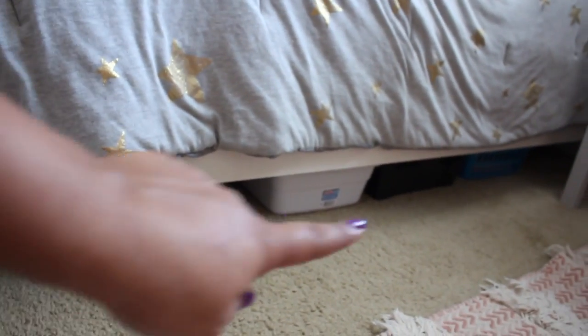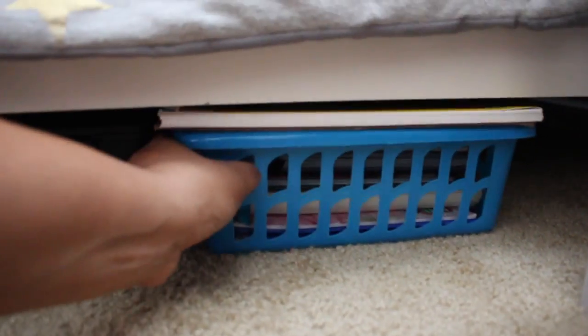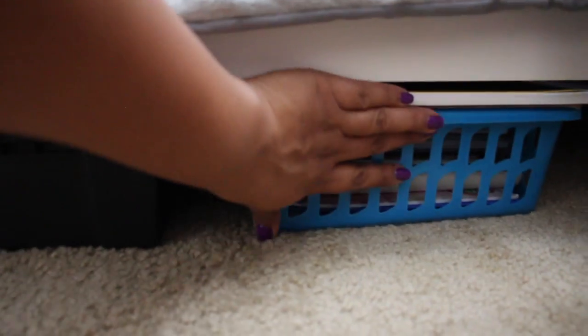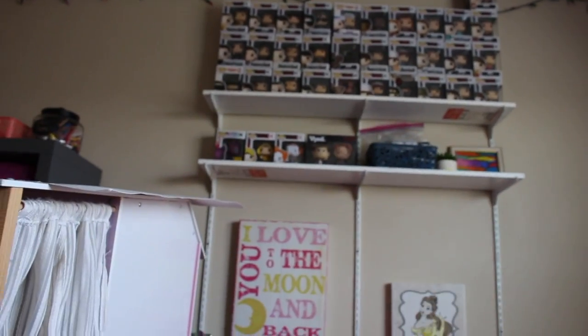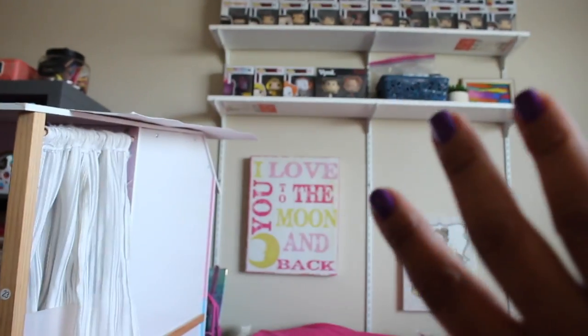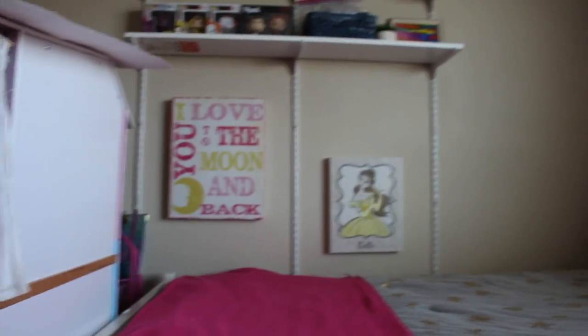Each girl has some baskets under their bed so they can fit all of their toys out of the way. Our oldest's space under the bed is a little bit smaller, so she gets the smallest baskets — pretty wide but pretty short — also from Dollar Tree. She can fit her sketchbooks, a few plushies and stuff. We ended up moving this little shelf unit over to her side of the room.